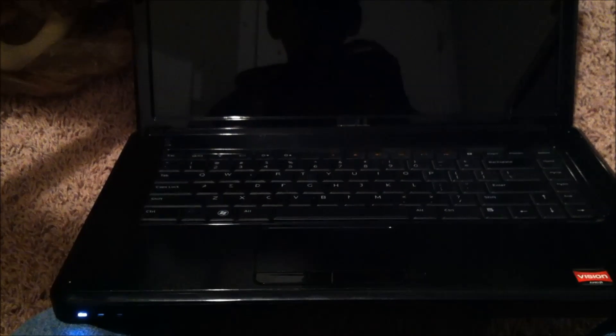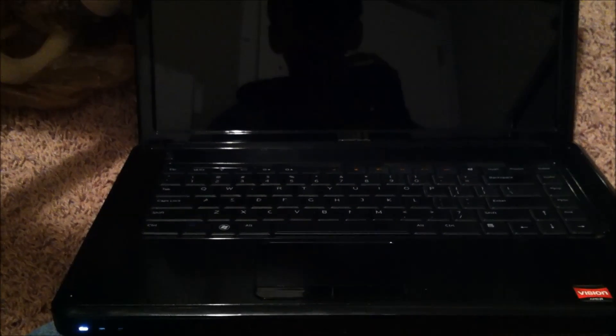This Dell computer, when you turn it on, you'll hear a lot of loud beeps. I'm going to show you how to fix that problem.